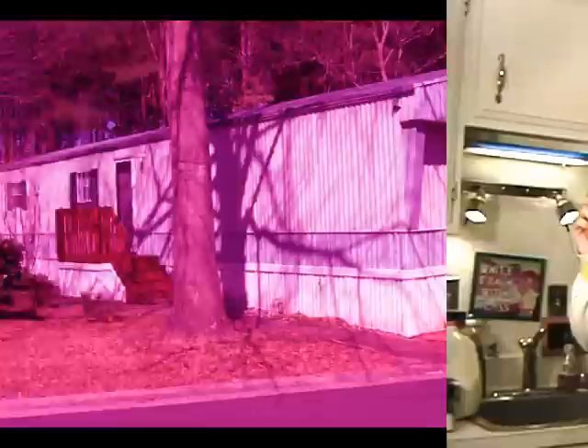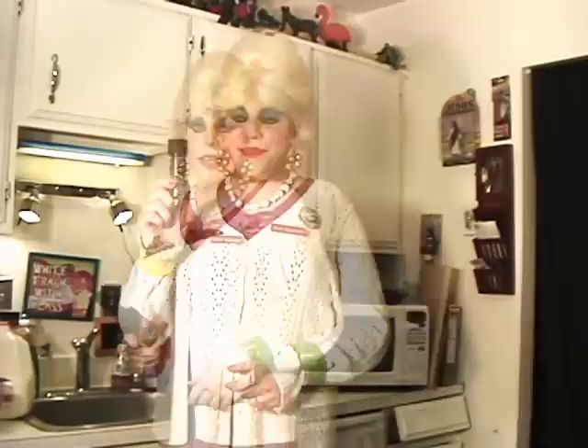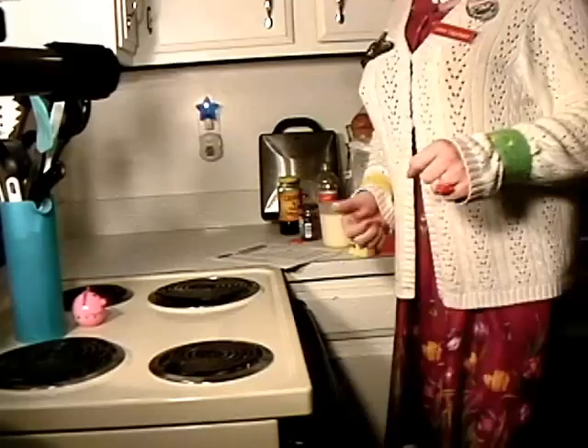You'll need the following ingredients: a jar of dried beef, one-fourth cup of butter, some salt, some garlic powder, some black pepper, some Worcestershire sauce — or however you want to say it — about one pint of milk, and some flour!